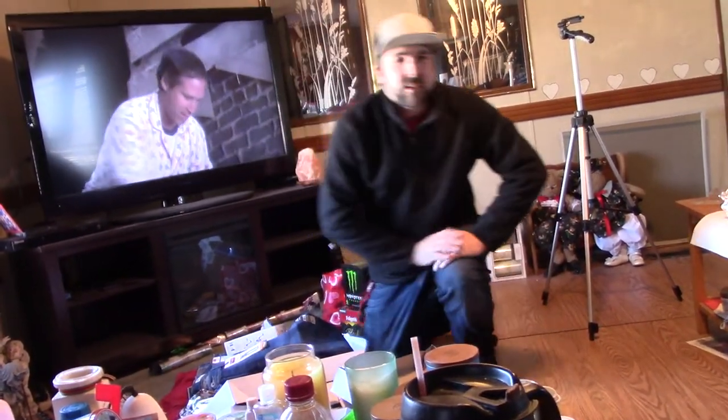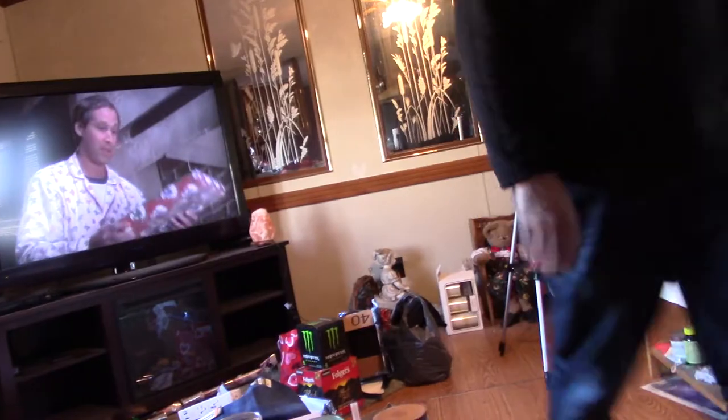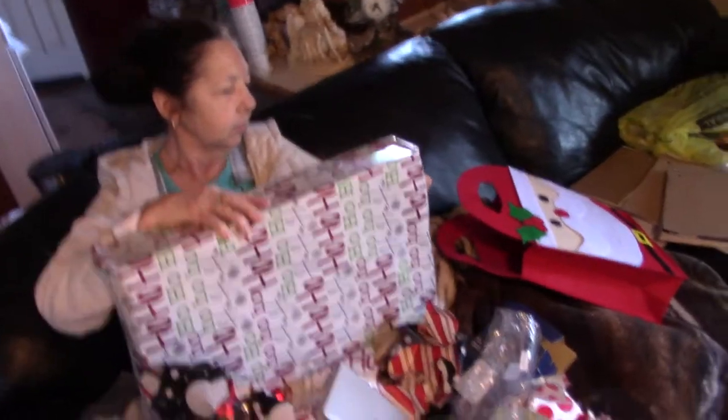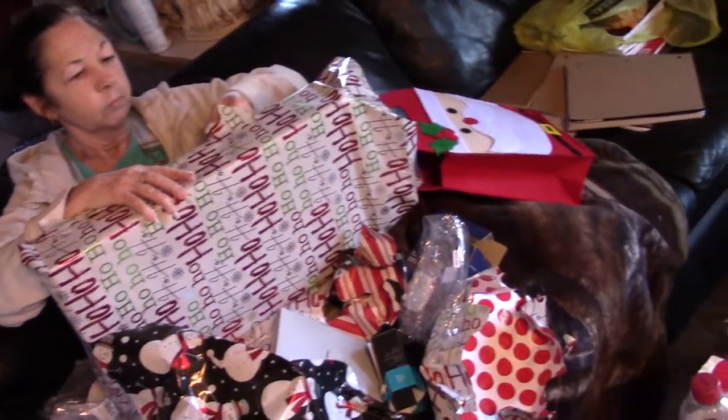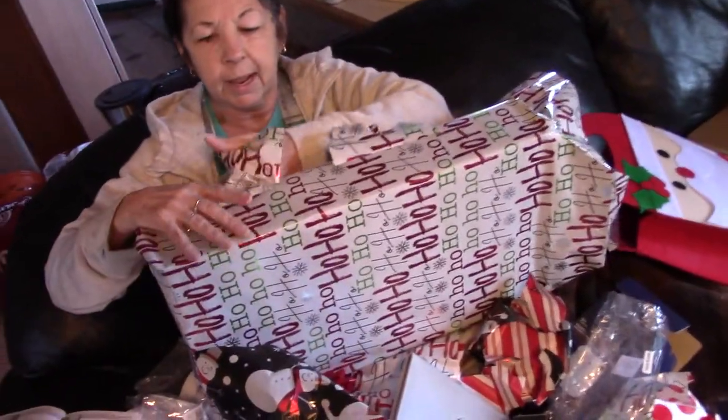Now you've got to go to your cards. You've got to go. I love you. Let me open a couple more. I want you to open this one first. Hold on to this. We'll save that one for last. I don't like this one. Oh wow. Dang, baby.